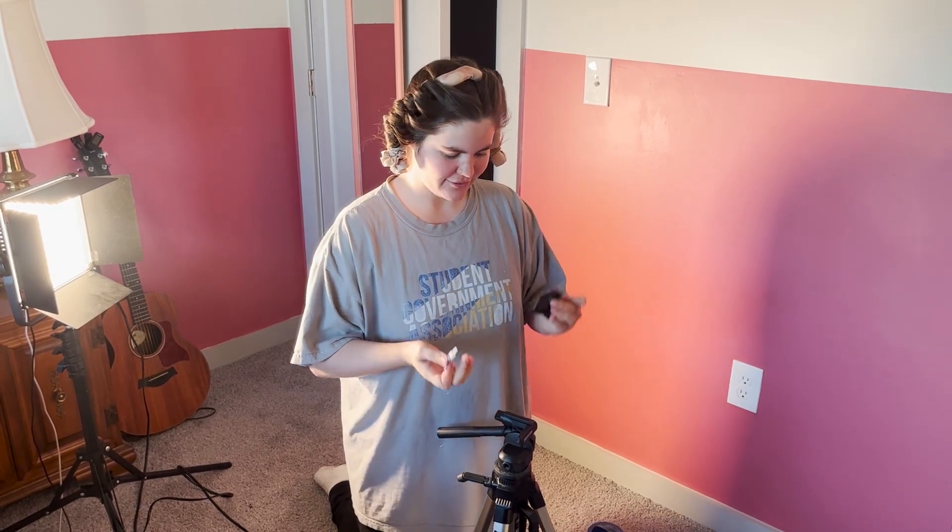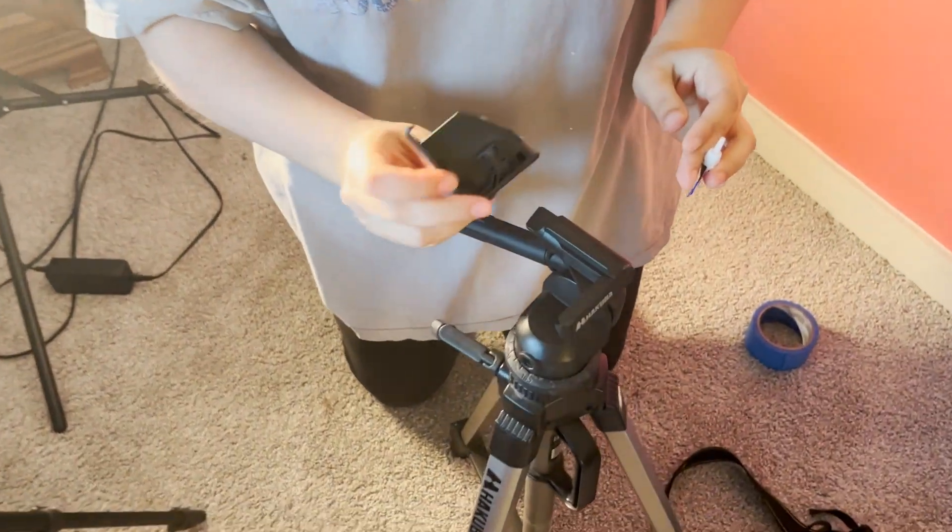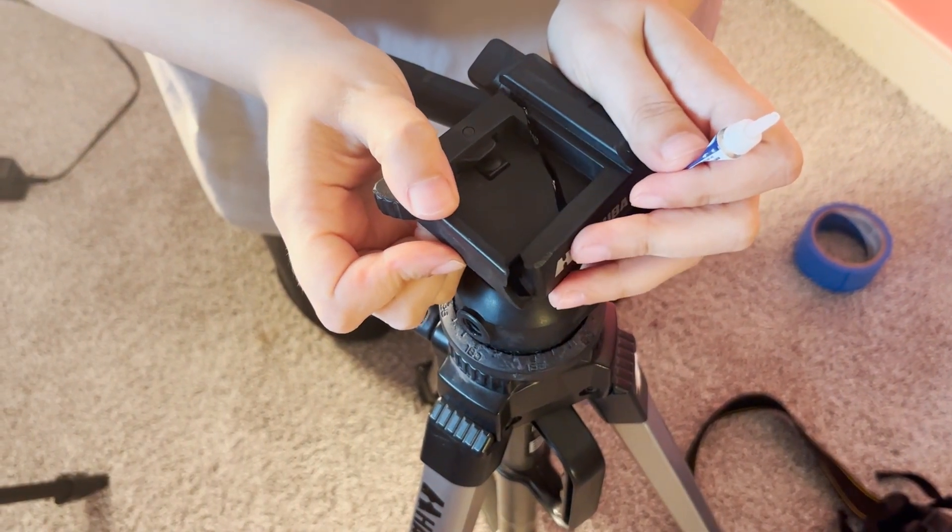My tripod broke. Like, as I was carrying it in from my car, it broke. Lovely — an integral piece is gone.